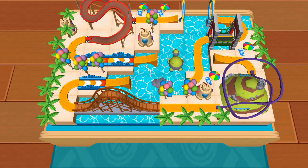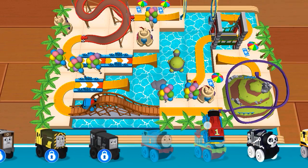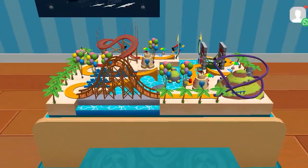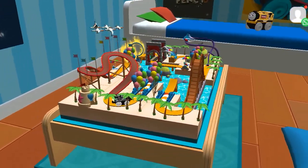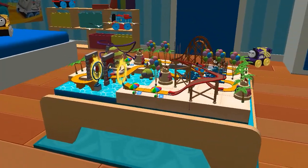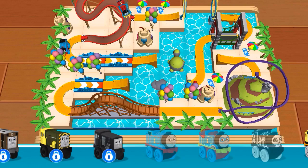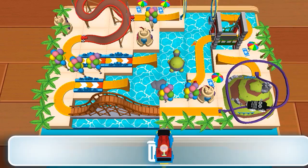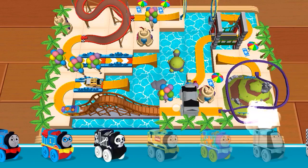Ready, set, build. This is the engine shelf. Classic Thomas. Hero Thomas. Spooky Thomas. Construction Thomas. Classic Spencer.